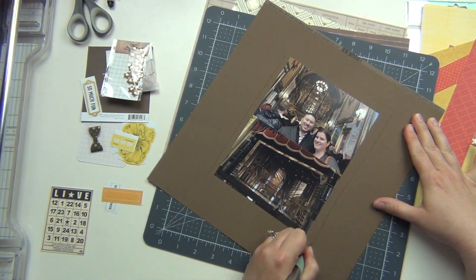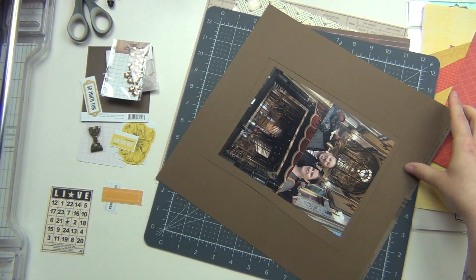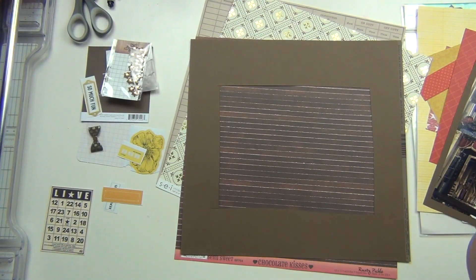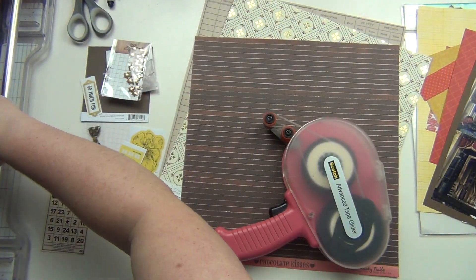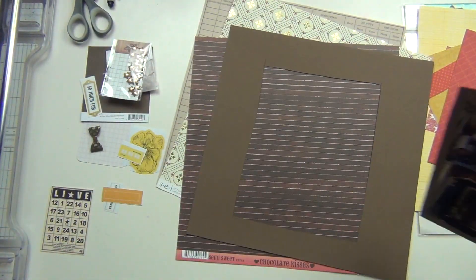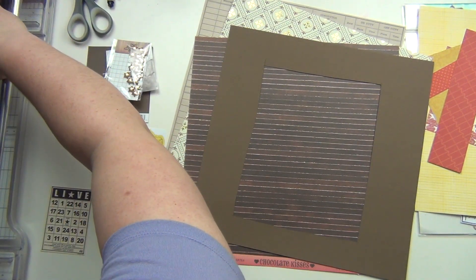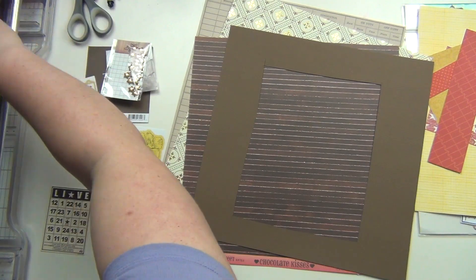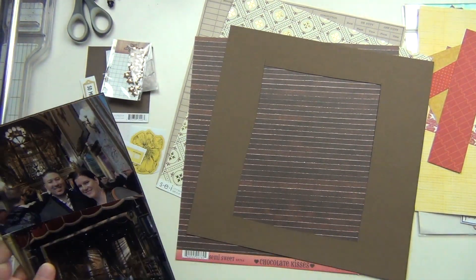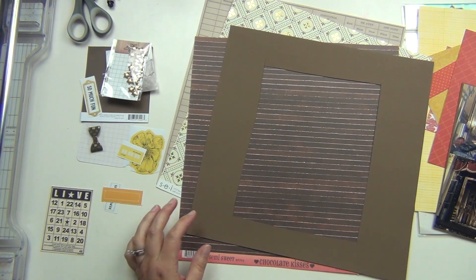The outside of the cardstock is going to be the outside frame of my layout. I really like to do this, especially if I have a busy pattern that's going to be my main background, which in this case I do. It kind of helps stop the pattern for your eyes. If I have a pattern paper that runs off the edges, it just helps to kind of stop it. And this is going to be my main background here — this brown stripe.